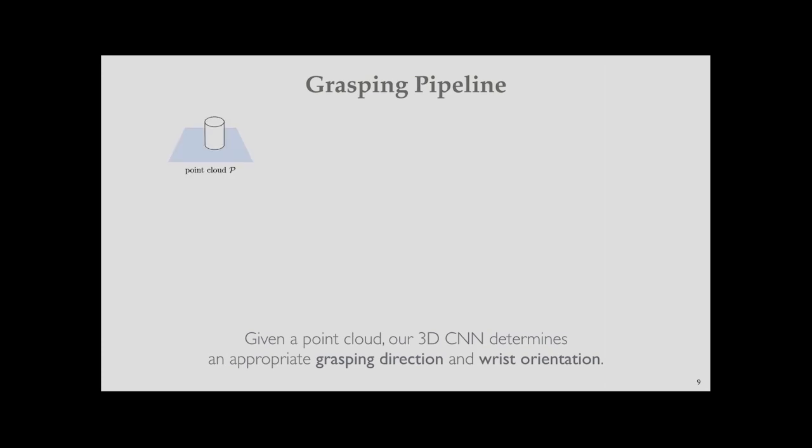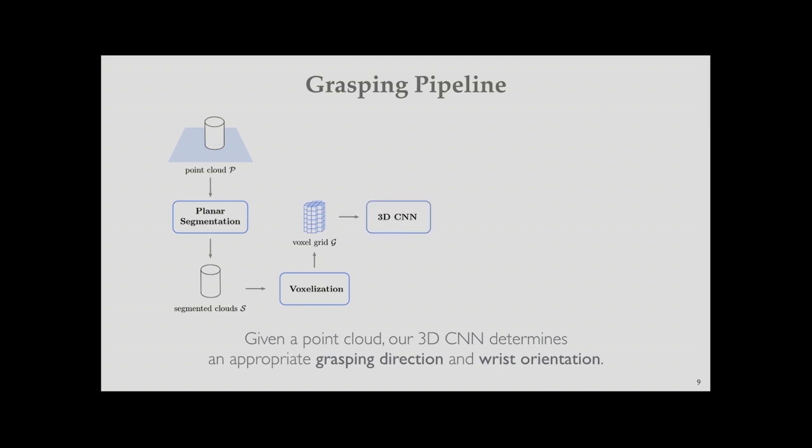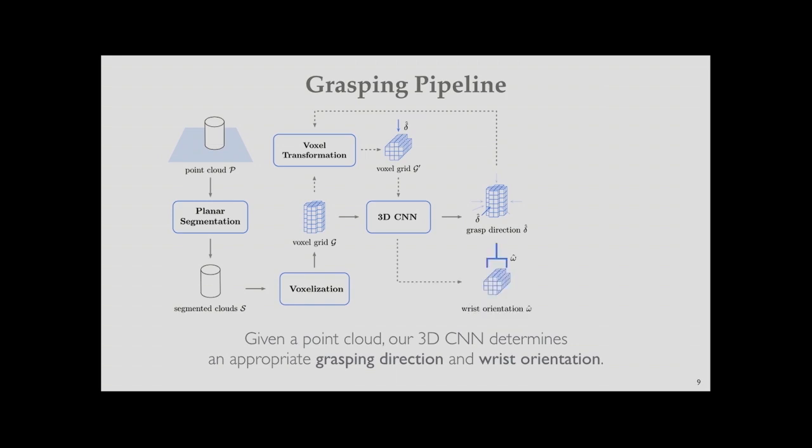The pipeline works as follows: first, the depth sensor provides a point cloud, which undergoes plane segmentation to get segmented object clouds on the table. Then voxelization produces a voxel grid, which is input to the 3D CNN. The CNN detects the suitable grasp direction based on object shape, then a voxel transformation aligns the chosen grasp direction to a fixed top direction. The transformed voxel grid is then fed to another 3D CNN to determine the wrist orientation, yielding a full six-degrees-of-freedom grasp pose.